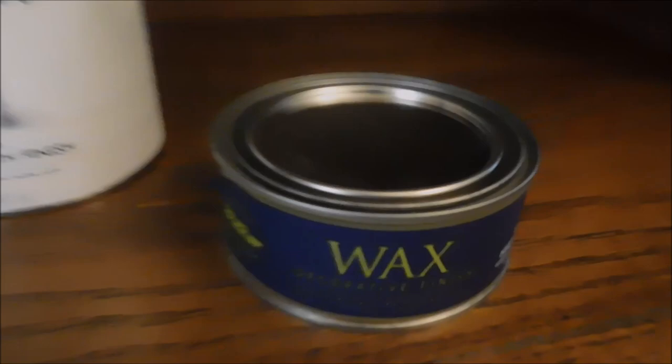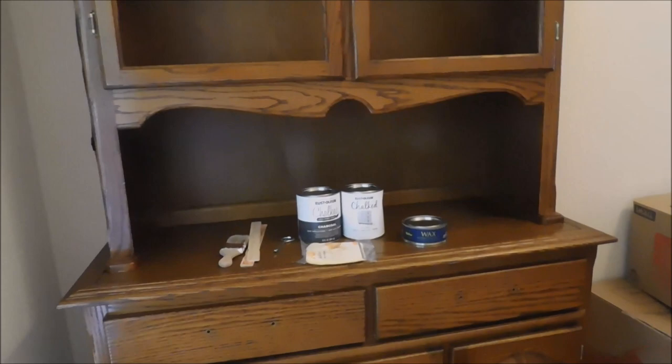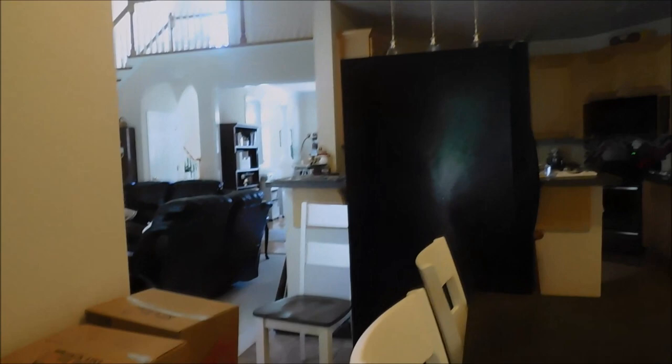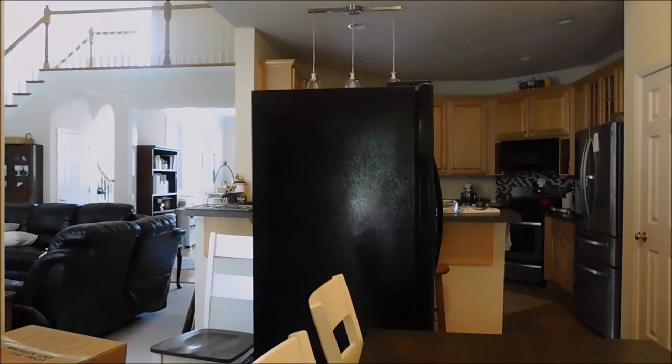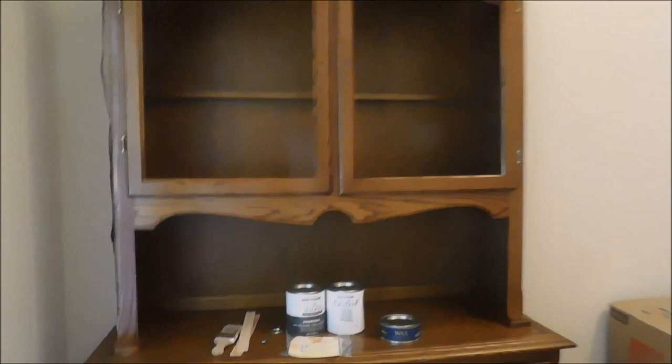I probably won't get started until tomorrow, but I'm ready to go — it's all set. My son and husband will remove the top for me and we'll move this stuff out of the way. We're still waiting for the refrigerator to be moved because today has been a lot of running around and appointments. I just wanted to show you my progress — I haven't started painting but I have all my supplies and I am ready to go.